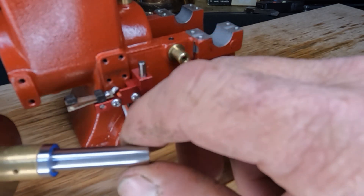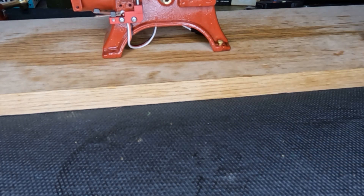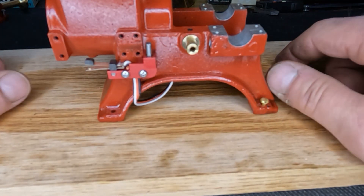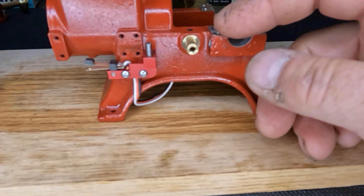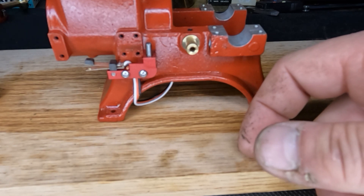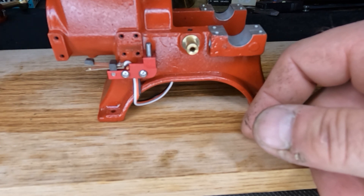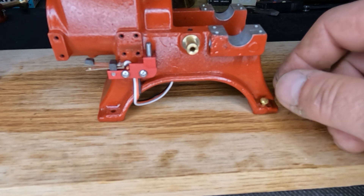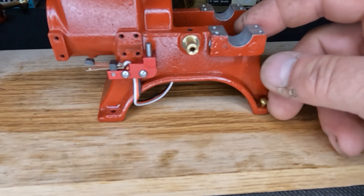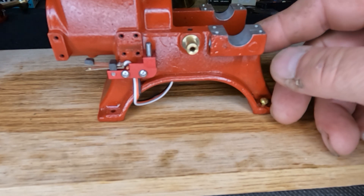Alright guys, it might have been a short one - hopefully you thought it was informative or at least a little bit exciting. When we come back, I'll probably start working on our push rod and get our bearing mounted in there. Thanks guys - if you have any questions, ask. If I have an answer I'll give you one, and if you want to see something, we'll tear it apart and take a look. Thanks again, you're fantastic - I'll see you in another day or two.